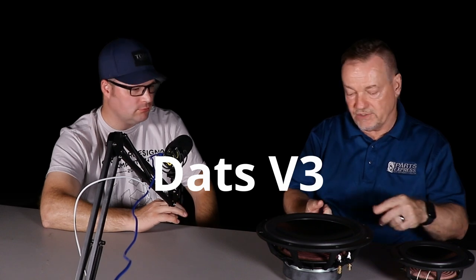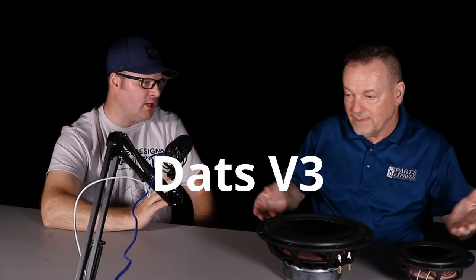Vance Dickason noted that many DIY builders are very close to professional level. By making quality drivers available in small quantities, Dayton lets small OEMs start with 10-20 units and grow into large orders. In Brian's 28 years there, he's seen small customers turn into large ones buying 500 units at a time.